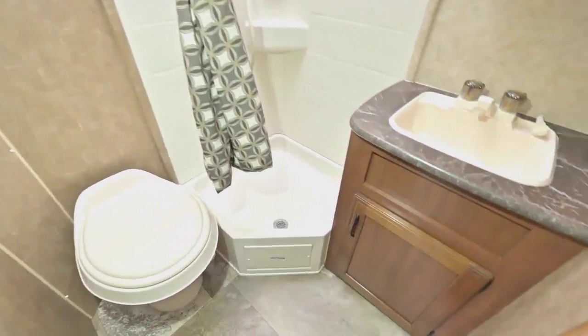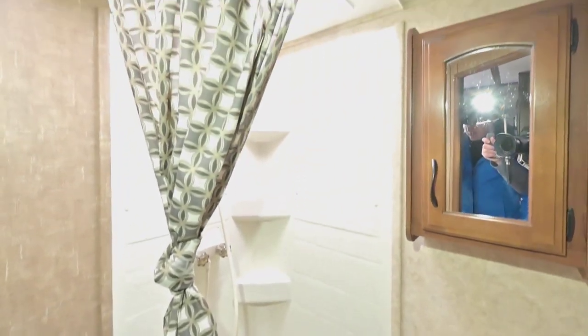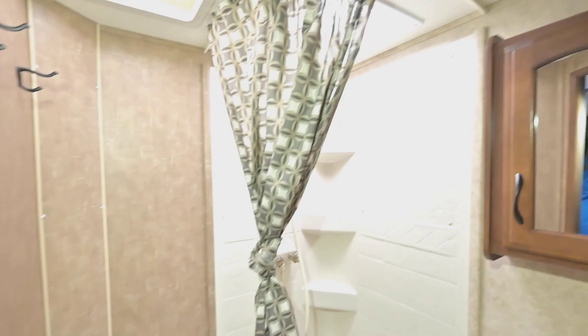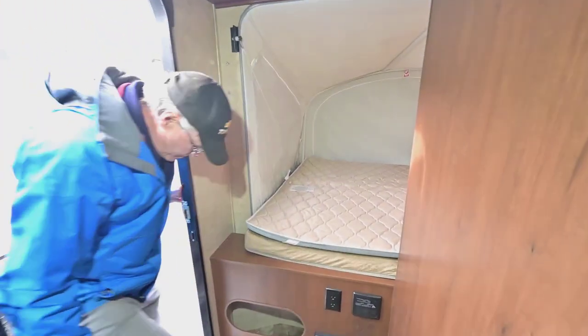Opening up the bathroom, it's got a nice little corner shower, a sink, a medicine cabinet, and a skylight above that lets in a lot of natural light. It's a lot of space for a seven-wide unit — they've really packed quite a bit in for a smaller trailer.